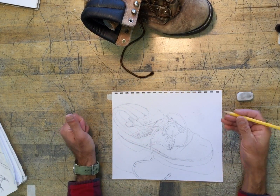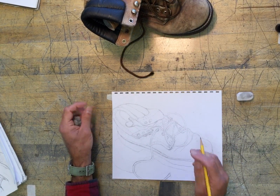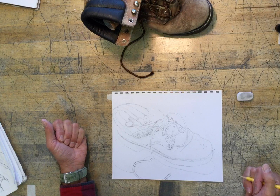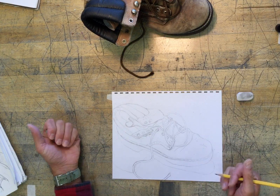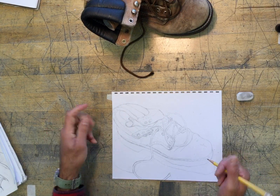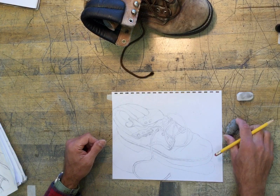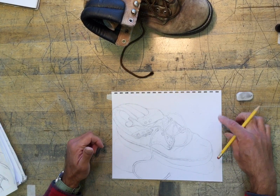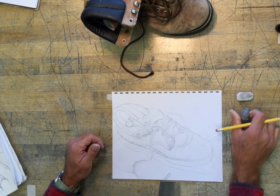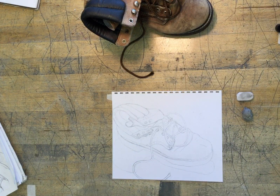What I'm going to teach you today is using different pressure of your hand — light or heavy — to create different types of lines, which will create interest in your drawing and create some depth and illusion of depth. Once you've lightened the lines with the kneaded eraser, I'm going to go back to looking at my boot and look at the edges that are closest to me.